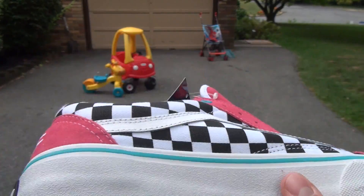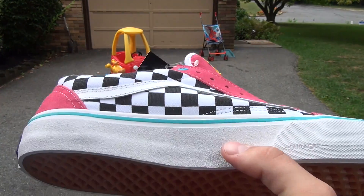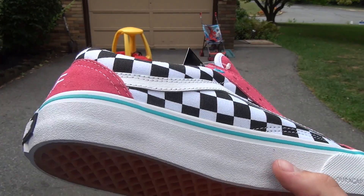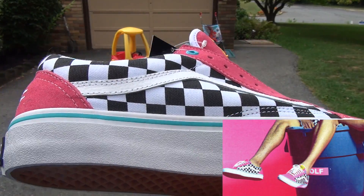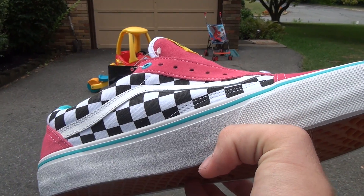You have the Dura Cap right there. That's about it for the video — if you liked it, make sure to check out some of my other videos. I can't do an on-foot look, but you can google what they look like on somebody's feet, or maybe I'll put one in the video. Yeah, make sure to check out my other videos on these and see you next time.